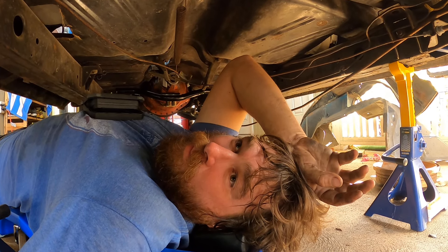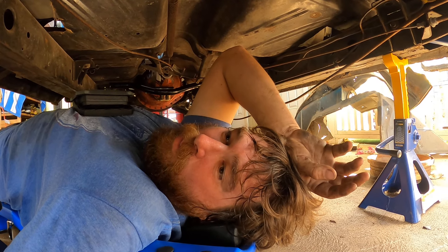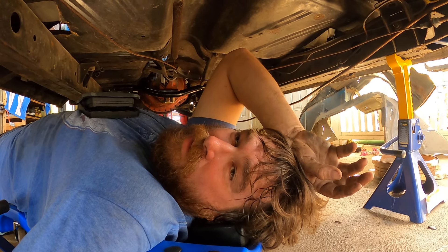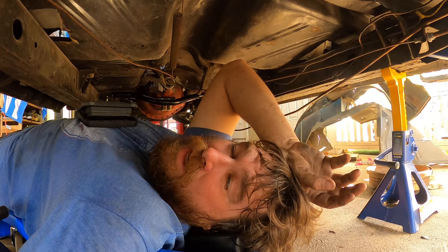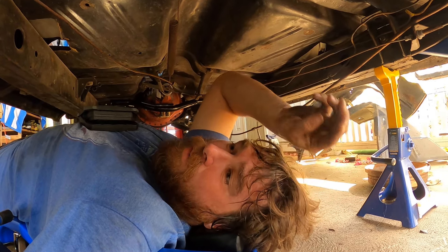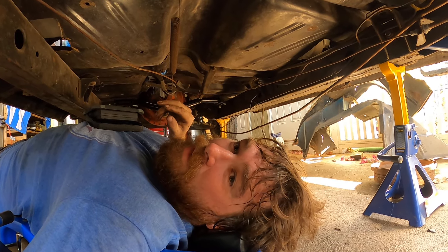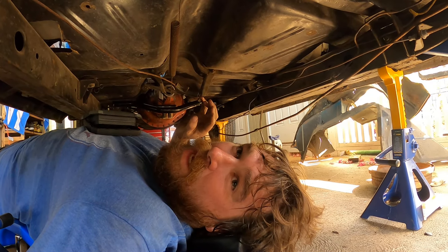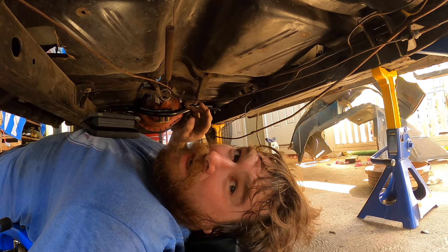Because I don't want to fire that motor up open header. I might fire it for the very first time open header, but I don't want to run it for any extended period of time without mufflers. Because I'm just not really into super super loud stuff, and also I want to hear it — if there's a problem with the motor I want to be able to hear it. I don't want to just hear a loud exhaust; I want to hear knocking or pinging or tapping, and sometimes you can't with open headers.